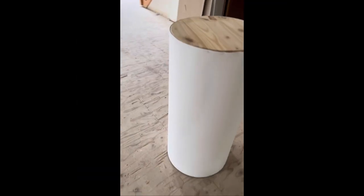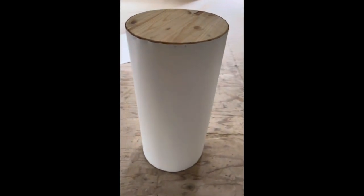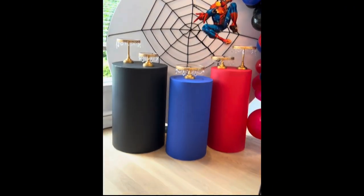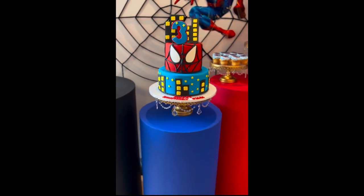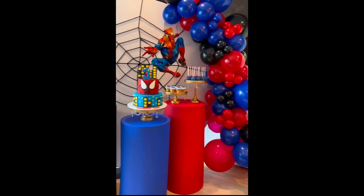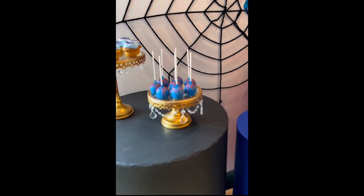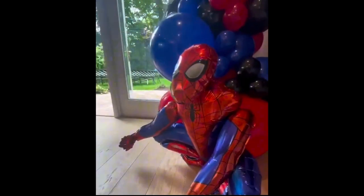Here you have it — the white pedestal. All I did was paint the top white. Or, like I mentioned, you can take wallpaper. This client wanted a Spider-Man theme — she wanted red, blue, and black — so those are the wallpaper colors I got, and I just taped it all on and it stayed beautifully. You can do it any color you want. I'm in love with this style.